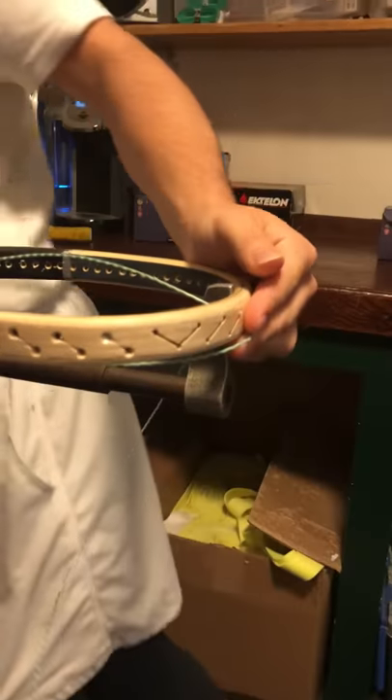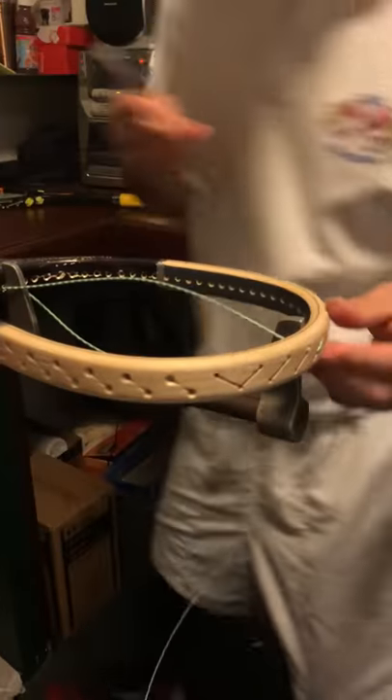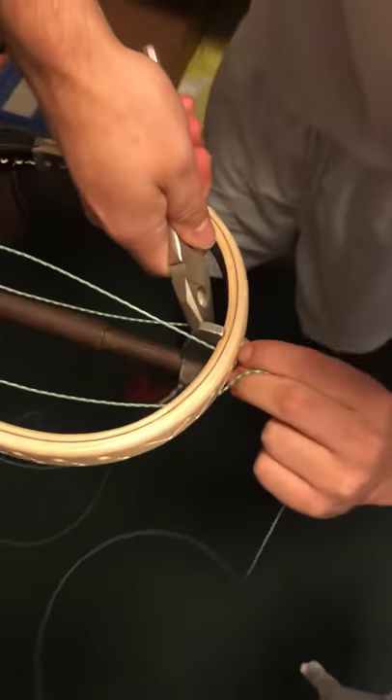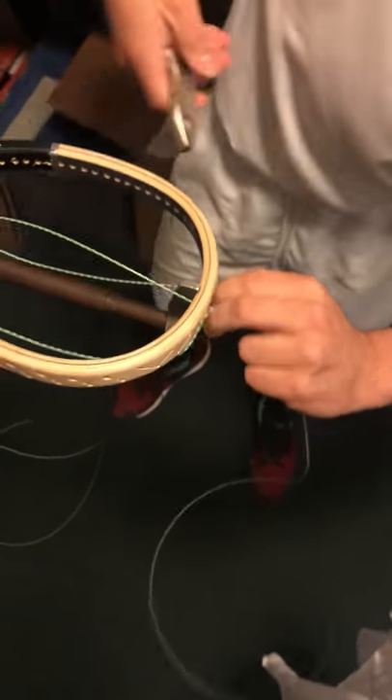Let's try and get maybe a pair of pliers. Perfect. And then this metal piece basically in here just holds the frame. The strings are so tight that it would bend the frame.